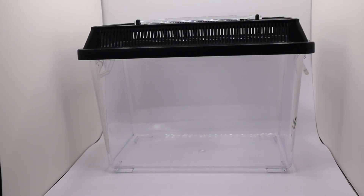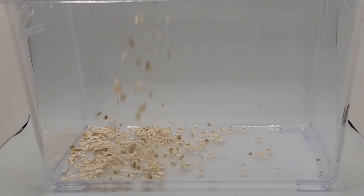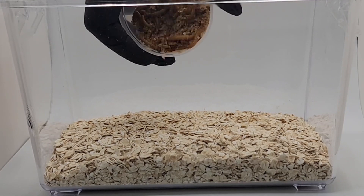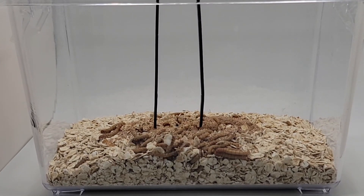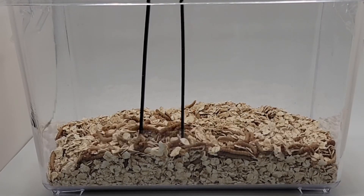Now for our easy mealworm farm setup. Step one, you take your container. Step two, you go ahead and add oatmeal or whatever type of substance you like to use — you can use a type of grain. Step three, I start with a 50 pack of mealworms that you can get from your local pet store. You just mix them around a bit. You can use a larger container and start with a pack of 100 or 500, depending on how many mealworms you think you will need.